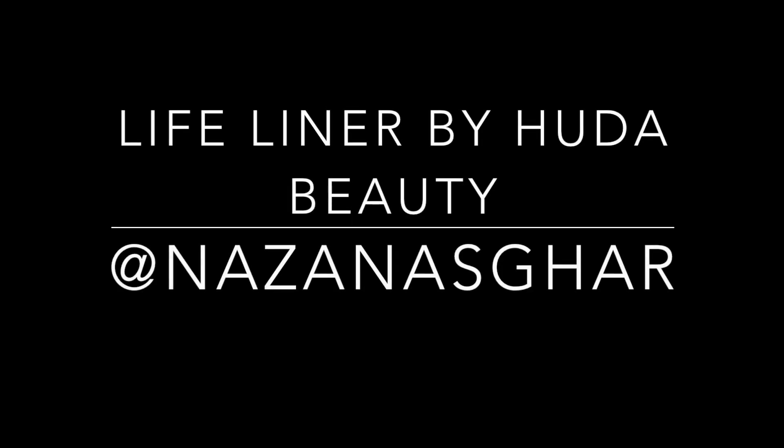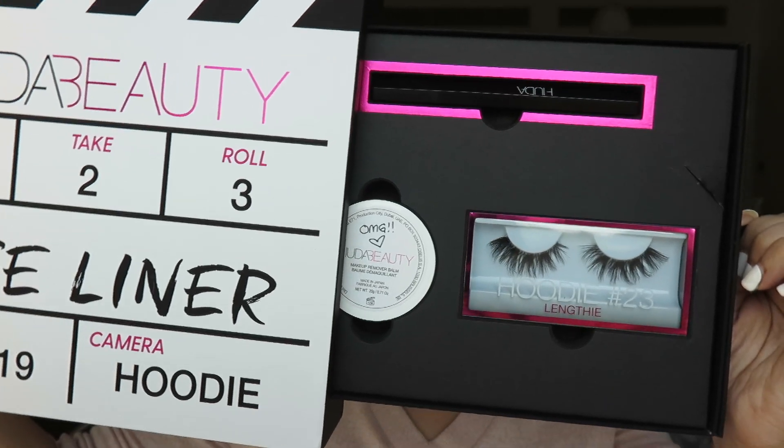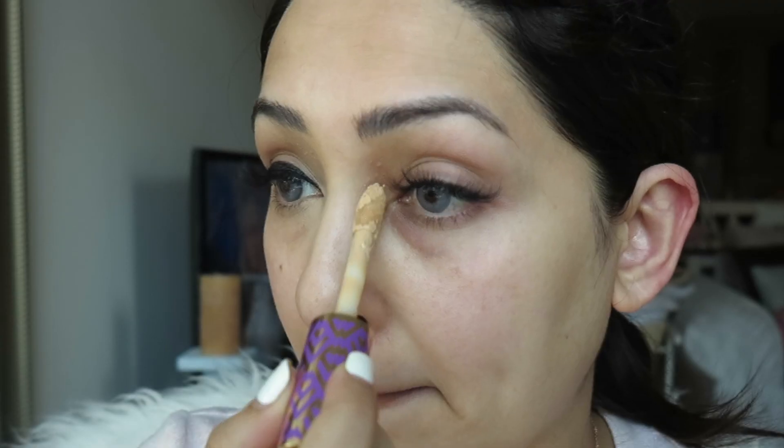Hi guys, welcome back to my channel. Thank you so much for watching. As you can already see from the title, we will be testing out the life Huda Beauty eyeliner. So yeah, let's go.